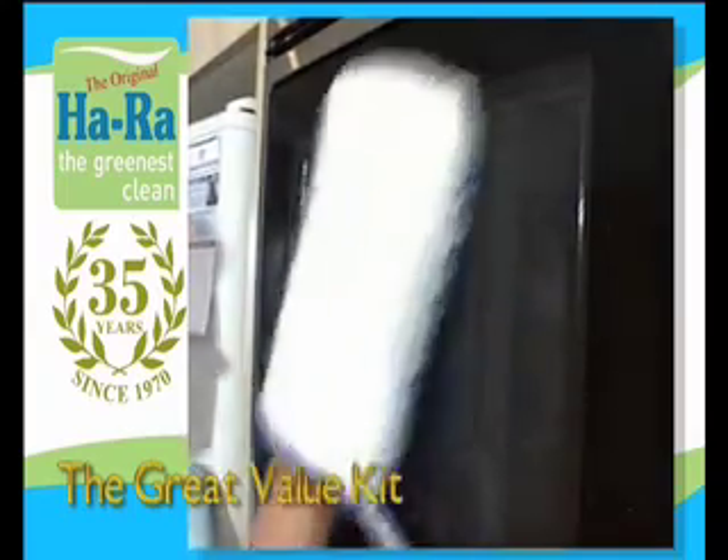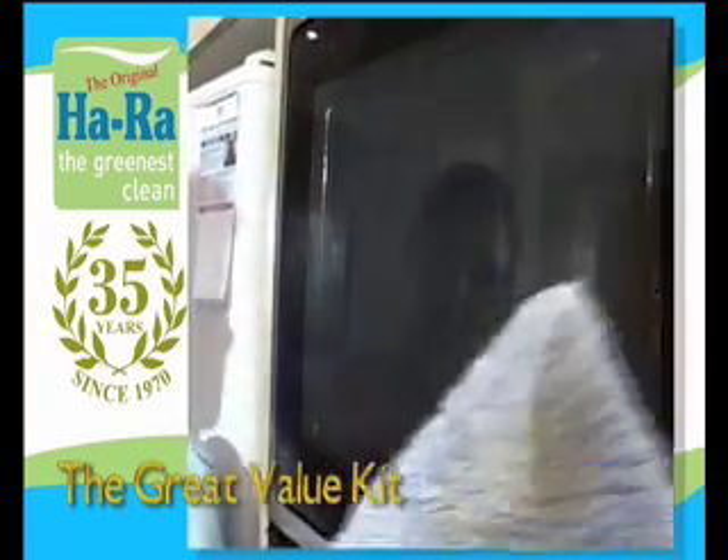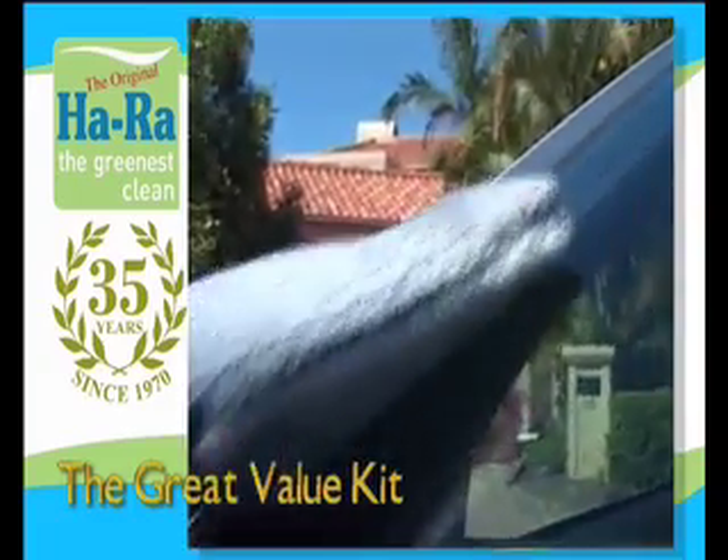The Max 6 is the latest HaRa development and can be used as a general cleaner on almost any surface. Its blue flex side loosens and removes dirt and the white soft side collects remaining grime and moisture.